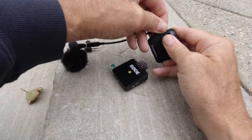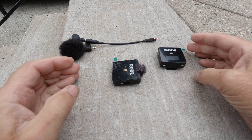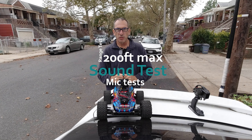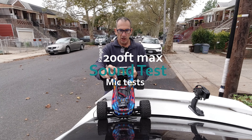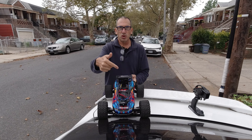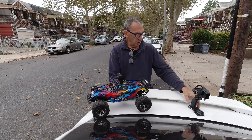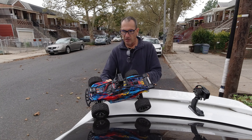Those are just some things I wanted to show you. Let's do a range test and a sound test. I'm on a busy street and I am not yelling, so hopefully you guys can hear me. We'll switch over to my setup — there is a subtle breeze and we'll go for a nice test.